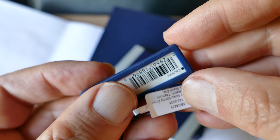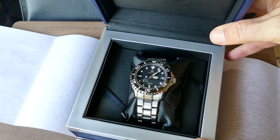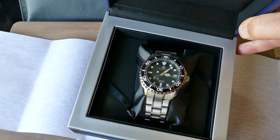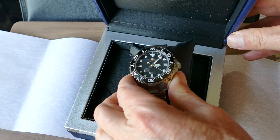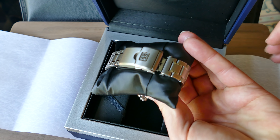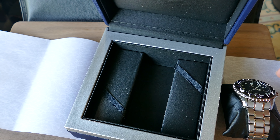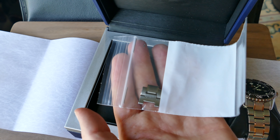It will get scratches. I bought this as my heavy-duty watch. I wear my Rolex Day-Date a lot during the day, but when I'm doing anything that would put that watch at risk — a sporting event, working in the yard, working on the car — this is the watch I'll wear. So it will get a fair amount of heavy use, and it's going to get scratches.